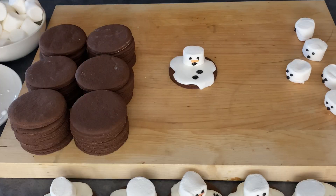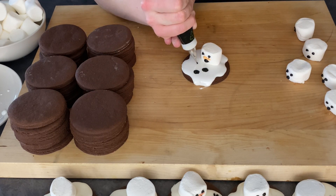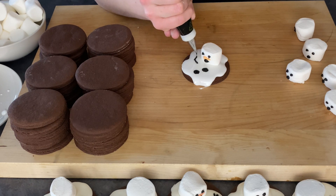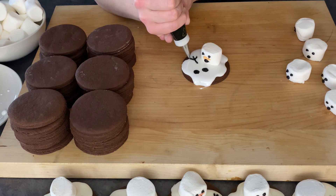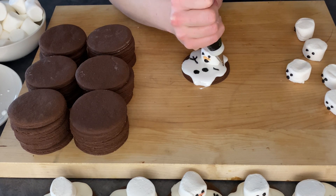The final touch — once the icing is kind of dry — is to create the arms. Make one line and then three little lines branching up at the top to form the stick arms. Just be really careful when putting those on.